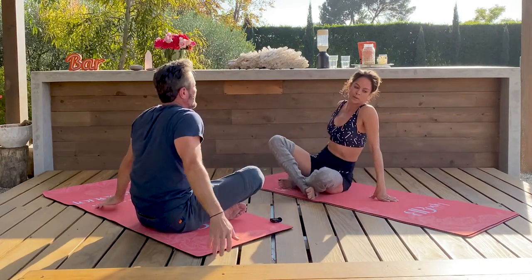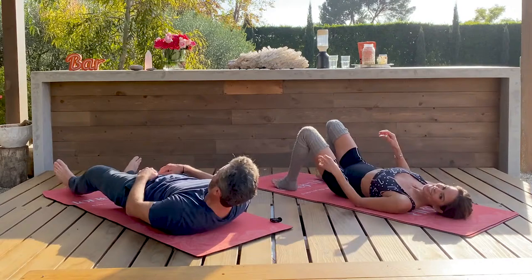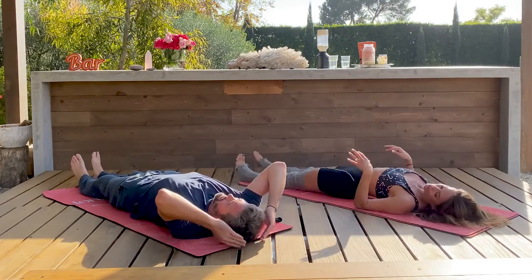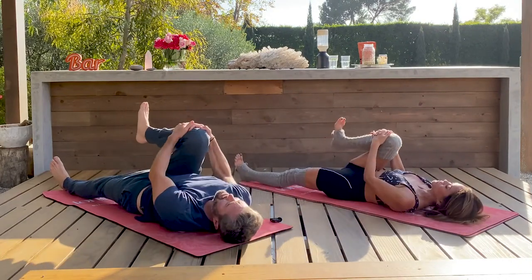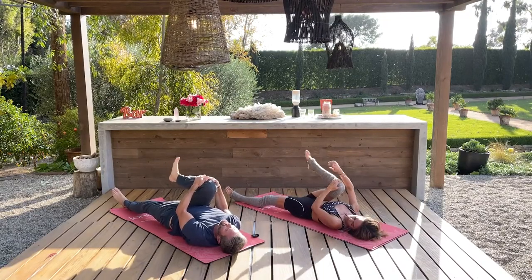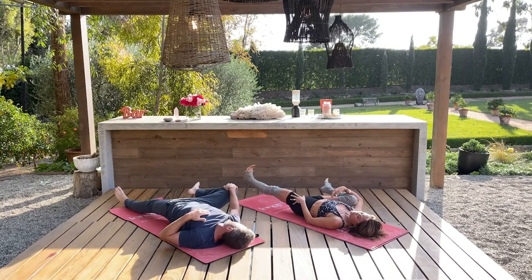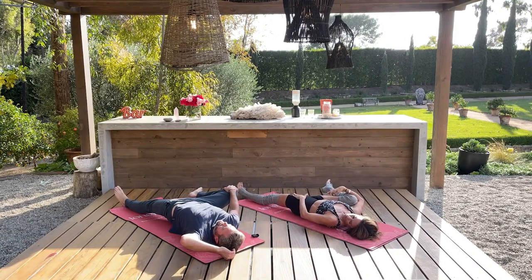Now we're gonna lay down. Find some stillness right here. Lengthen your legs — put the top of your head on the mat, not the back of your neck. See if you can scoot out of your hip sockets. Grab your right knee and pull it into your chest and circle your right foot. We're just gonna check in with the hips again. Now let your knee fall to the outside of your ribs. Doesn't that feel good? The inner thighs open up. Press your left foot away from you — you're creating some opposition here, some space, some mobility. Checking in with your hip flexor.